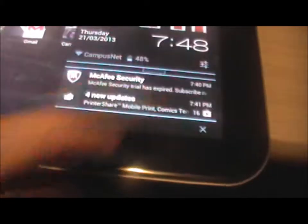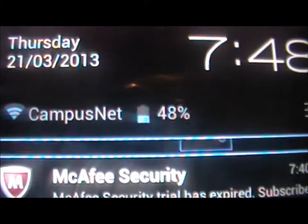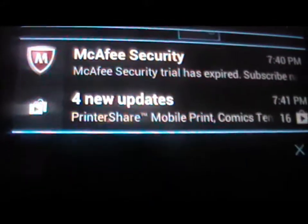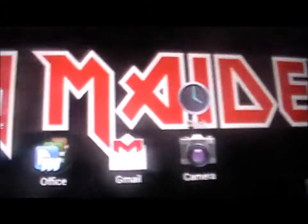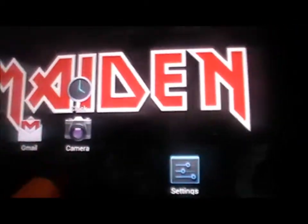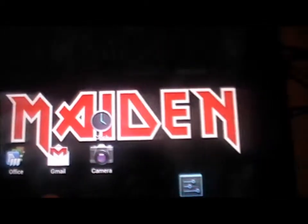You get the time, and there's McAfee — you get a few days of McAfee free. If I touch that it'll tell me the time, the date, my battery — I'll come back to battery — McAfee, and I have four new updates. I've arranged things a bit, but basically you get a clock. Let me show you the camera — actually I'll cut now to a bit of filming I've done on this tablet to see the quality compared to this camera.